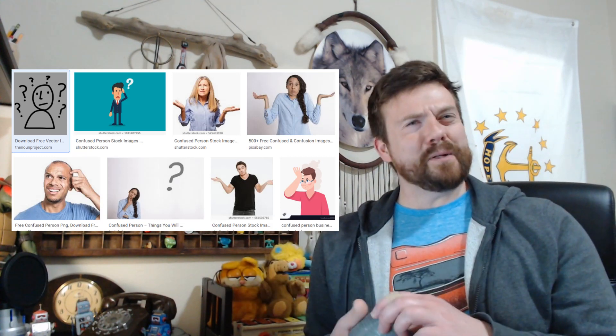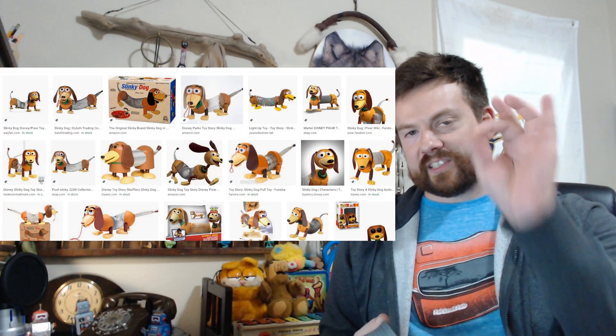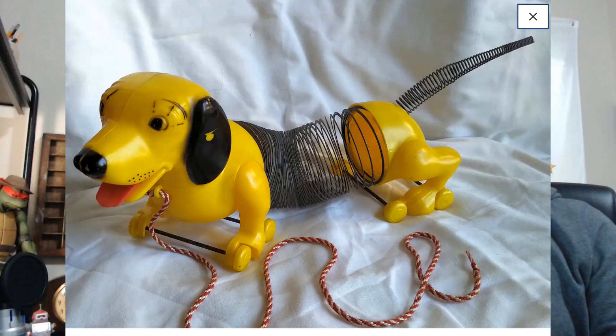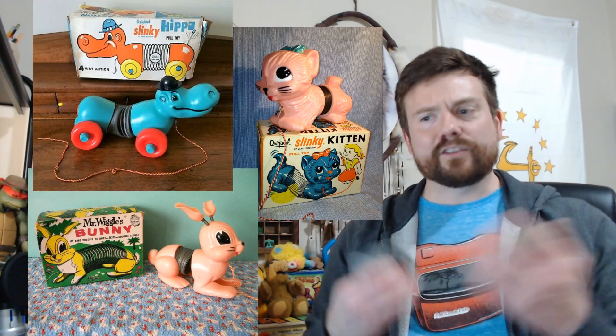Nowadays people are like, 'Slinky? What's a Slinky?' But the Slinky's prevalence is maintained through the Slinky Dog character in Toy Story, which is interesting because the Slinky Dog is actually a vintage Slinky toy. Slinky put out a bunch of toys — there were various animals: they got the hippo, rabbit, a kitten, and they even got a train.